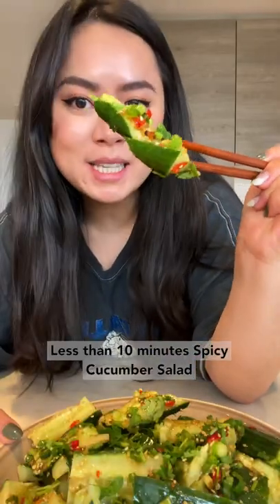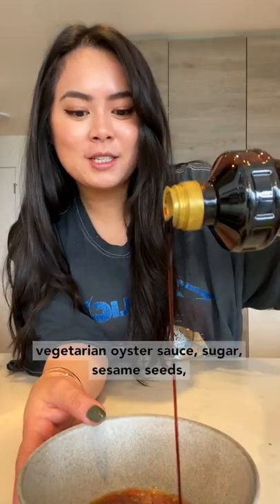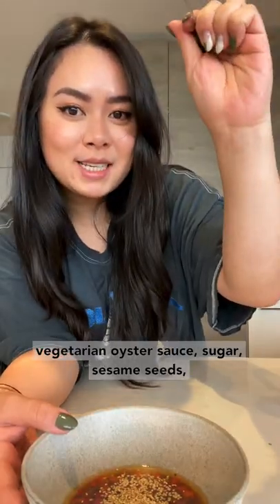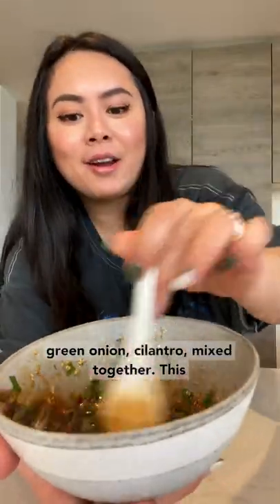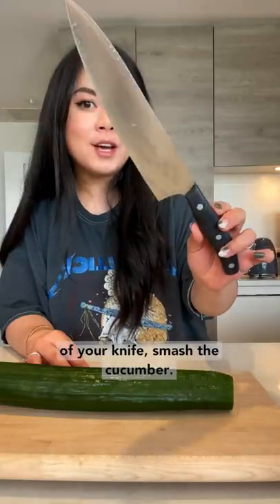Less than 10 minutes — spicy cucumber salad. Ingredients: spicy garlic chili paste, black vinegar, vegetarian oyster sauce, sugar, sesame seeds, green onion, and cilantro. Mix together. This sauce tastes good with everything. Using the side of your knife, smash the cucumber.